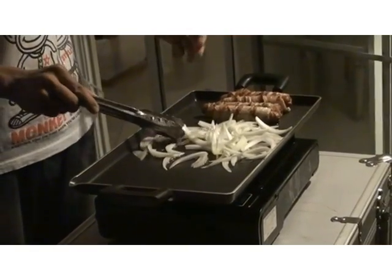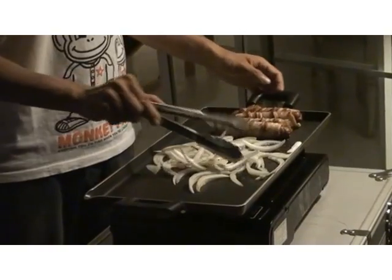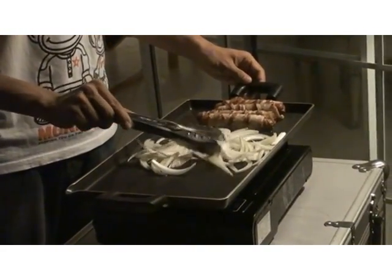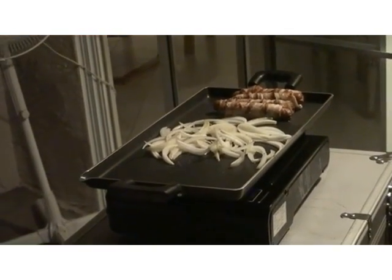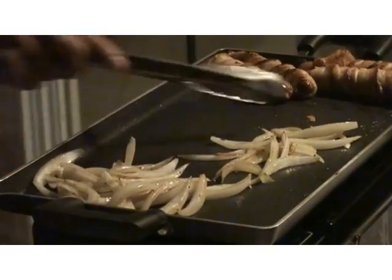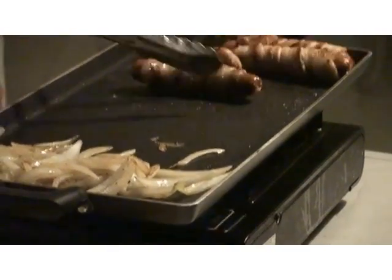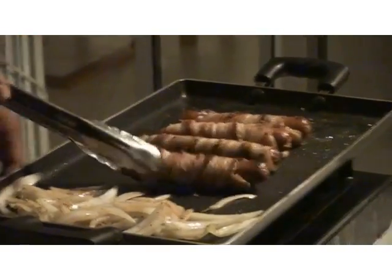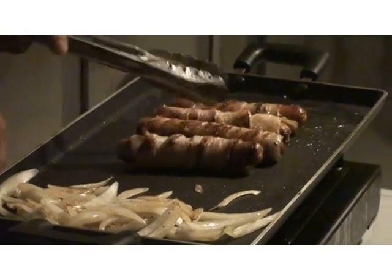I'm using the oil left by the bacon to cook the onions. Once the onions are cooked, we put them aside and move our previously cooked hot dog back to the center where the fire is. This way you'll keep the hot dogs warm when they go into the bun. We'll cook it for about 30 seconds just to make it warm again.